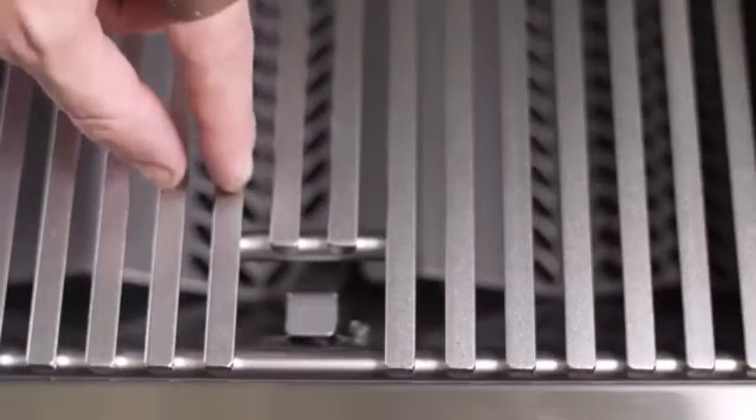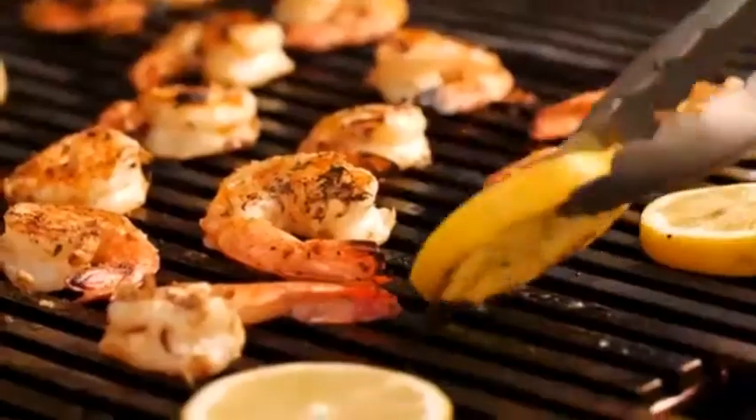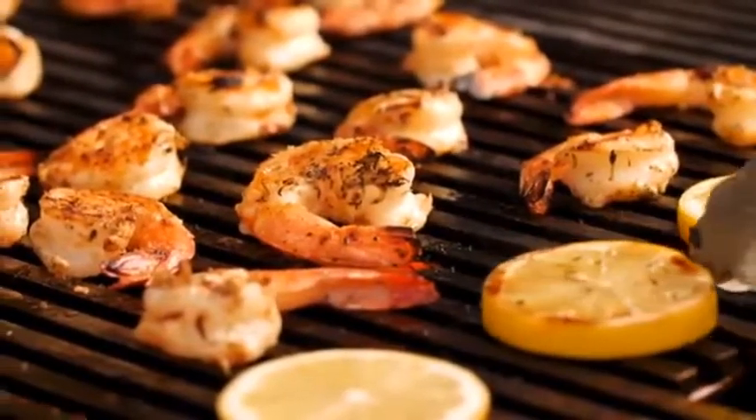The tight grid spacing also comes in handy when grilling smaller, more delicate items. It was nice not having to worry about these shrimp falling through the grates.